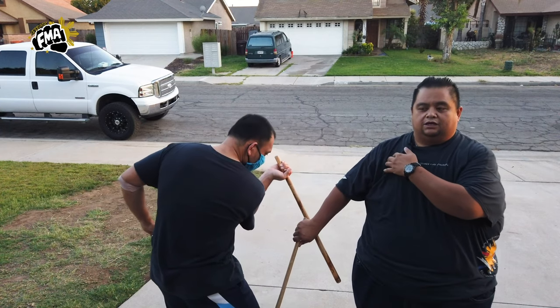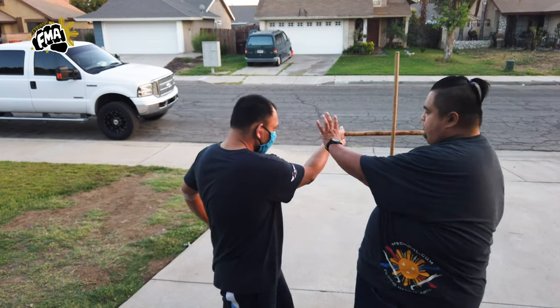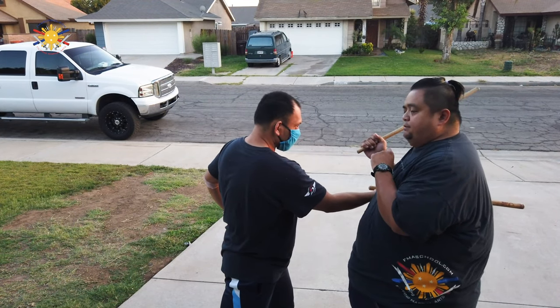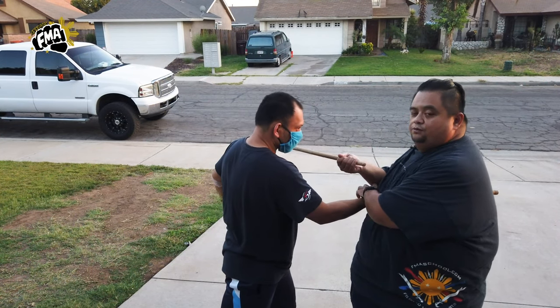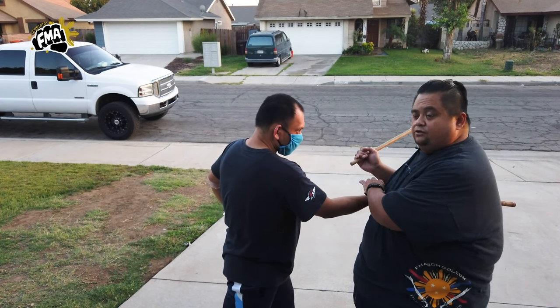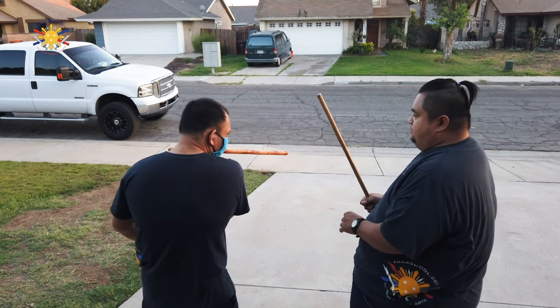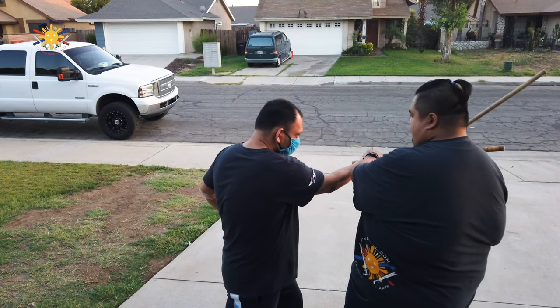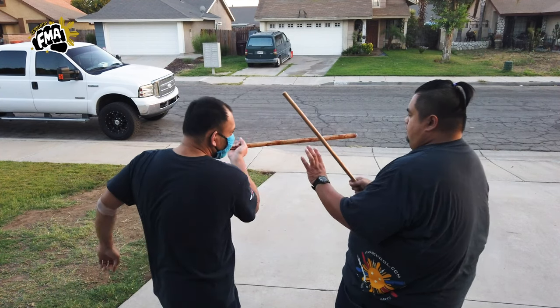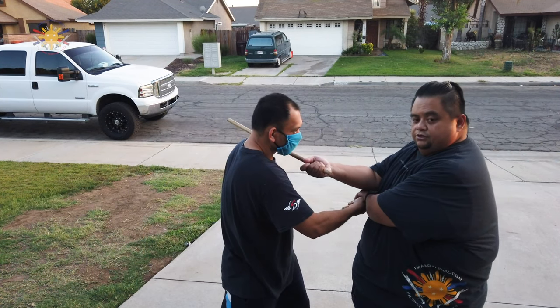Number 10 is a thrust to this part of my chest — it's here. I'm going to do a brush block. Now, this is the only time — this and the next strike, number 10 and 11 — where you don't counter with the same strike. Technically you can, but for the curriculum's sake, we're not doing that. So from here, when he strikes number 10 with a thrust, I'm just going to brush block and counter with a strike.